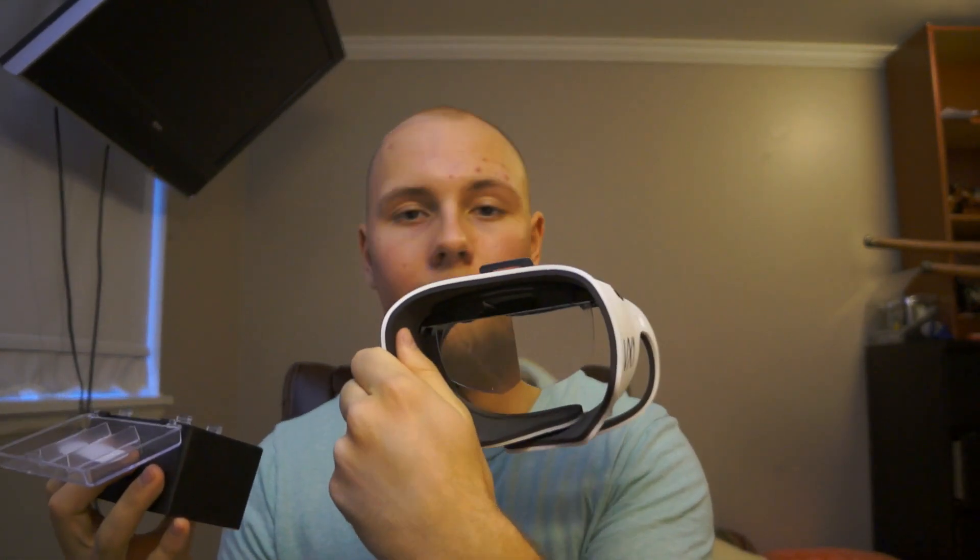I have one of the magnifying glasses here that I found to be the best in my opinion. The other ones can magnify more or less, but I found this one to be the best. It also comes with these straps right here that you can put on the sides.